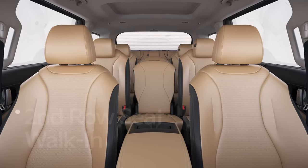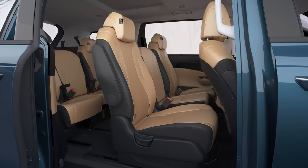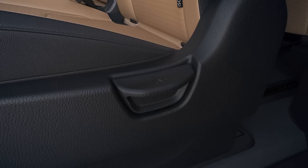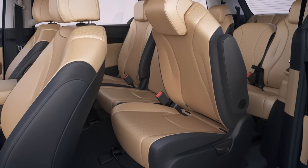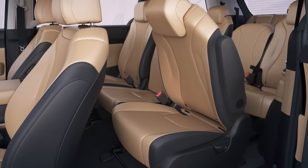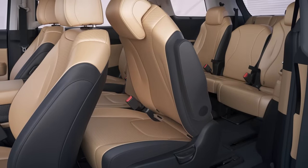In the 11-seater Carnival, third and fourth row passengers can access the vehicle by using the second row seat walk-in function. When entering on the left side, pull the reclining lever on the left side of the second row seat cushion upward. The seat back will move forward, releasing the slide. You can free up more space to access the vehicle by pulling on the seat back and moving the seat forward.